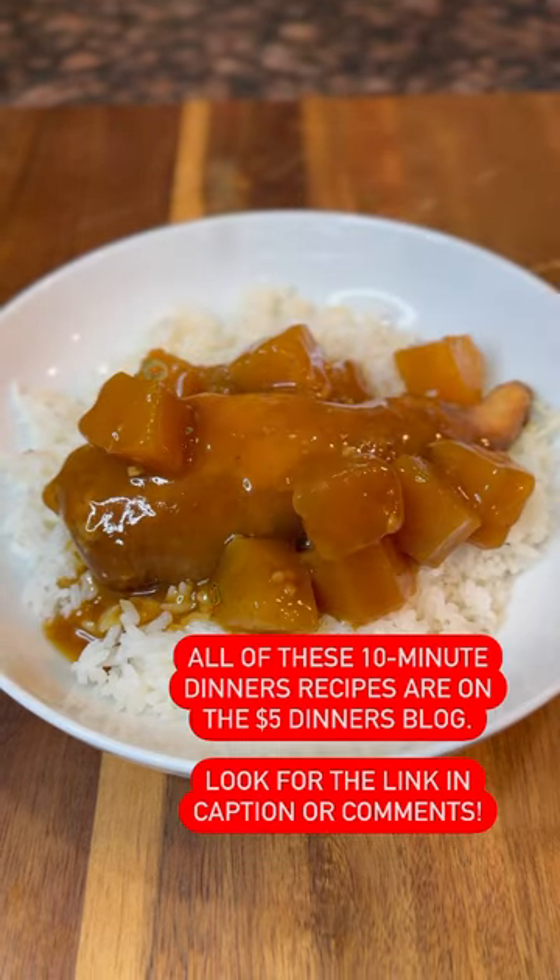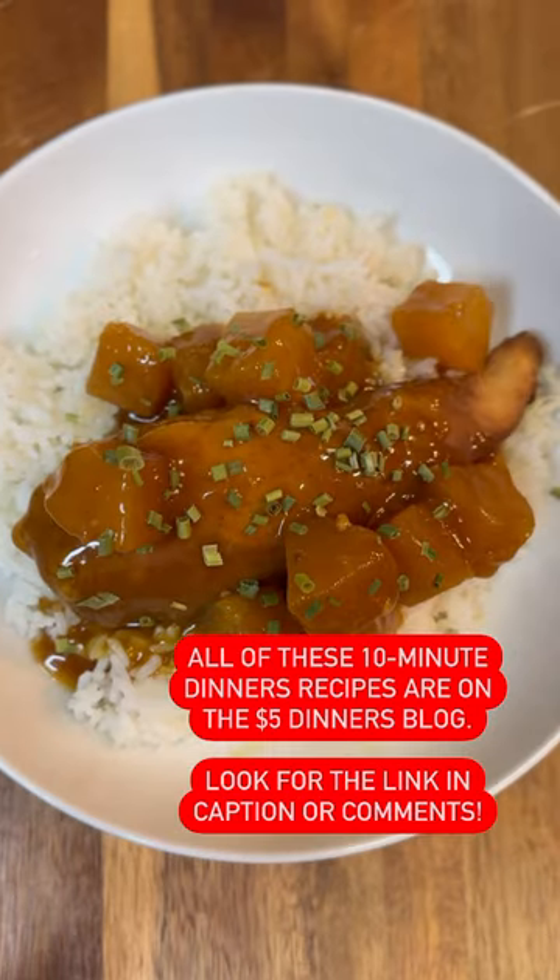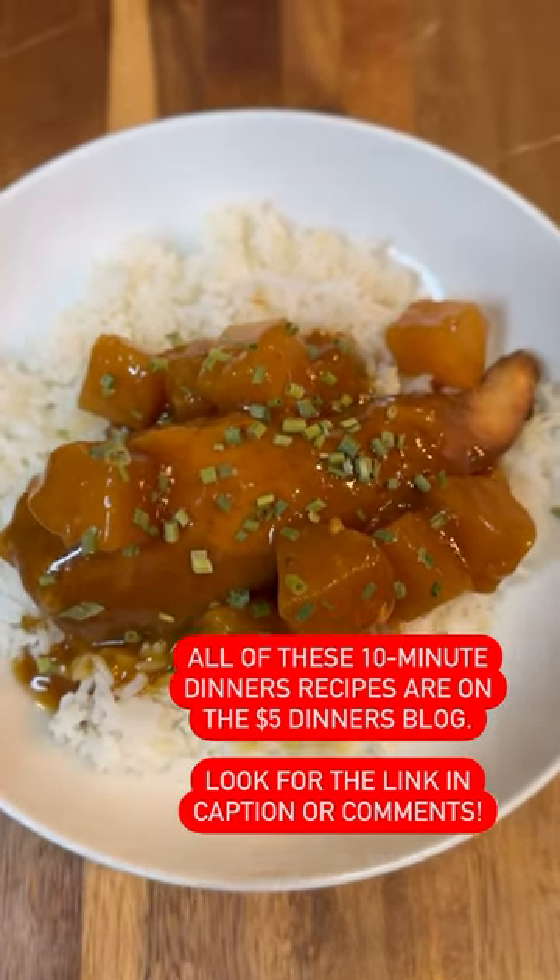And there it is — this gorgeous sauce, beautifully cooked chicken and pineapple over some rice. We have this recipe and all the others in the series over on the $5 a Dish blog. Look for the link in the caption or comments.